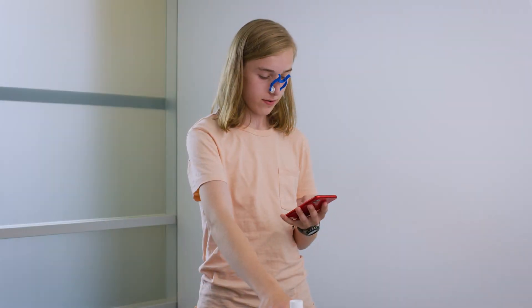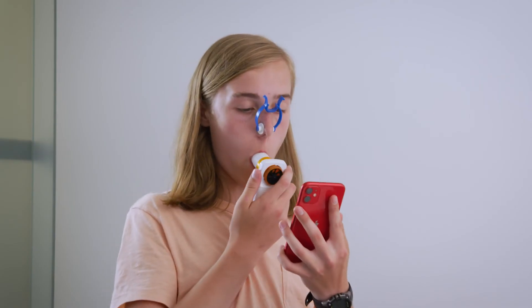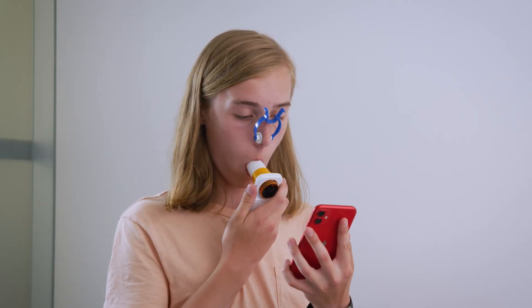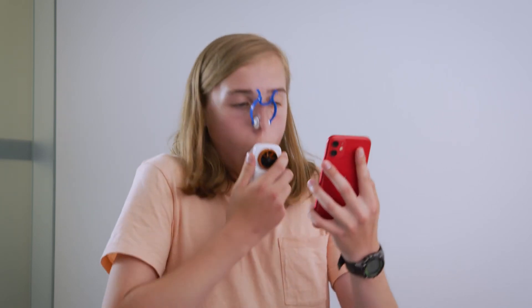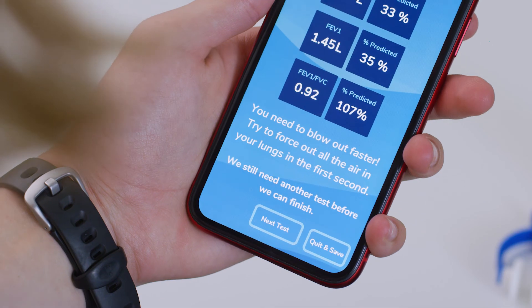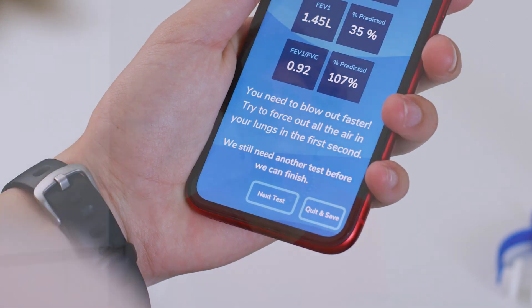So let's do another test whenever you're ready. Looking at the results, that wasn't a good test — we won't worry about that. Remember, the app will take care of it. You'll just do another test.